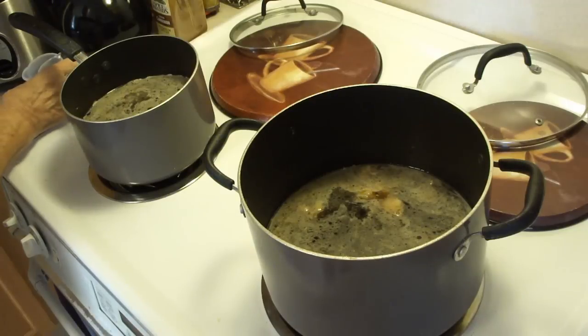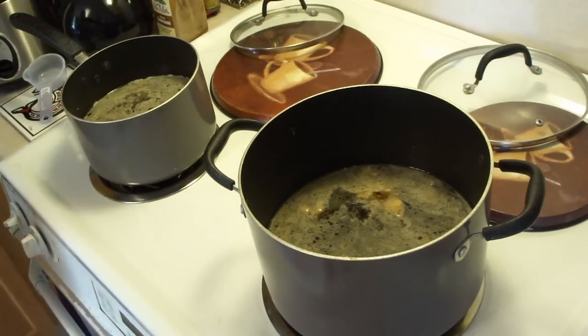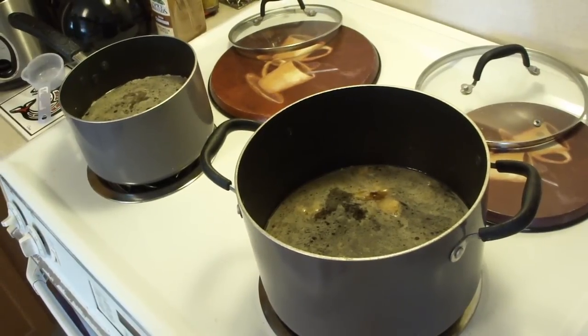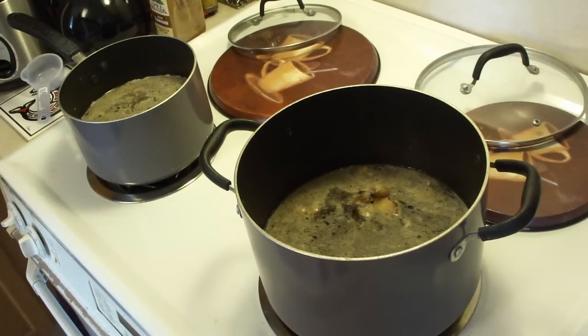Half a cup of shoyu. Two and a half to three tablespoons of sugar. Bring it to a boil, reduce it to medium low, and let it cook for about one hour. Then we add in our vegetables. Bring it up to another boil, put the vegetables in, turn it down, and cook for about 15 minutes.